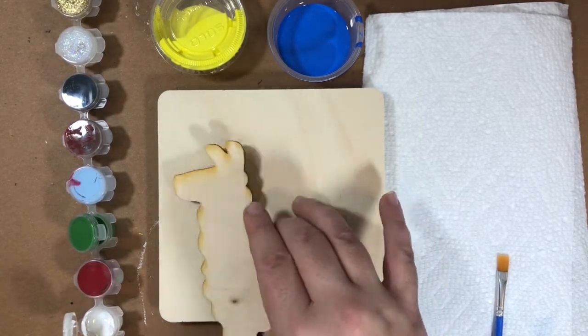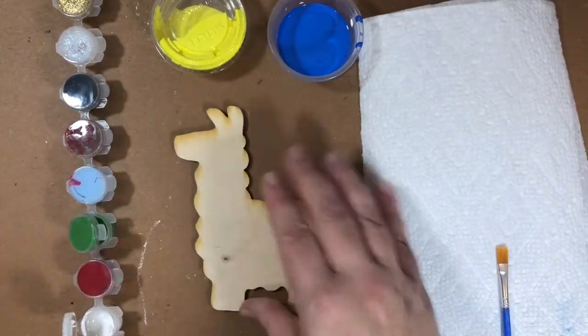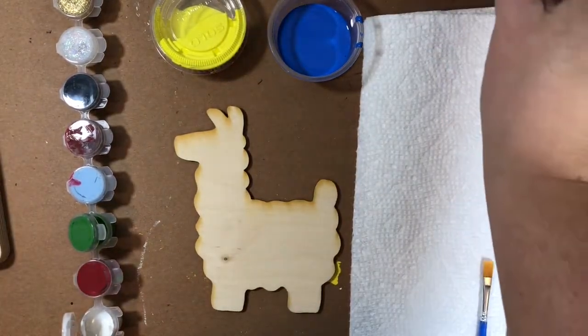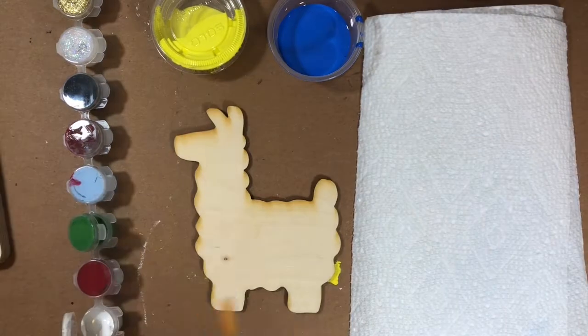Our first step is we're going to paint this llama. In addition to your kit, you need to have some paper towels nearby and some water nearby to wash your paintbrush when you change colors.